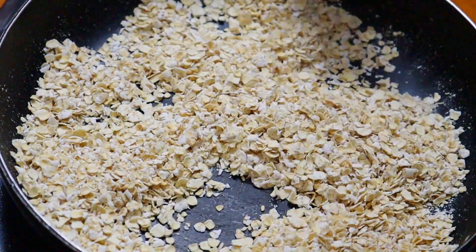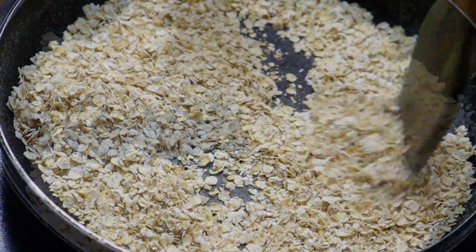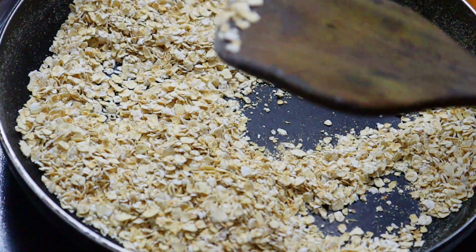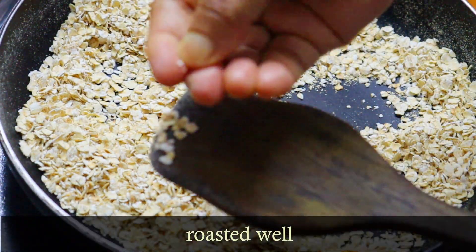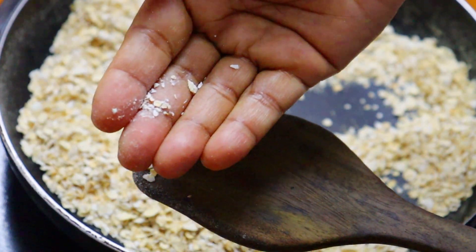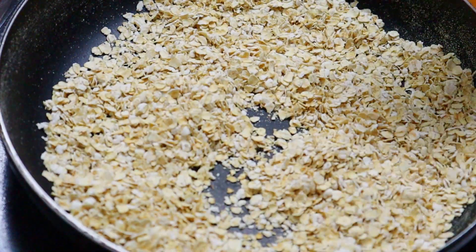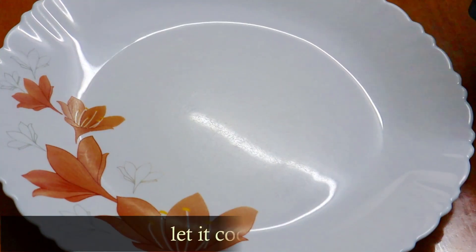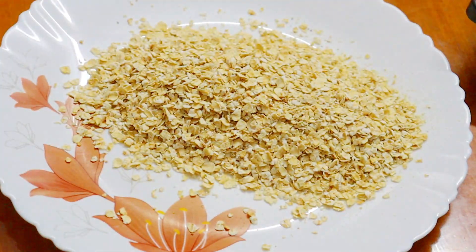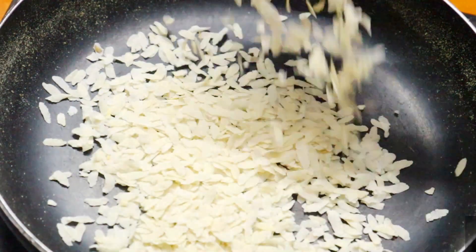It will tend to dry, so we need a little more water. I am going to add a little bit of oil, but also a little more water. I will add a little more water to get the right consistency.